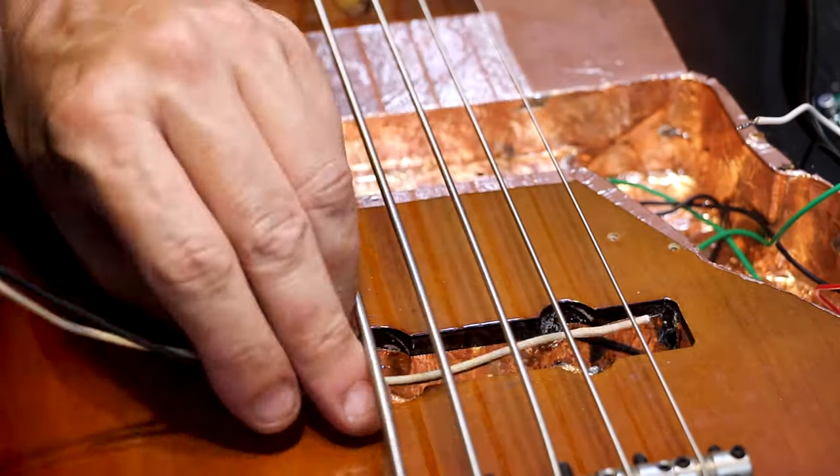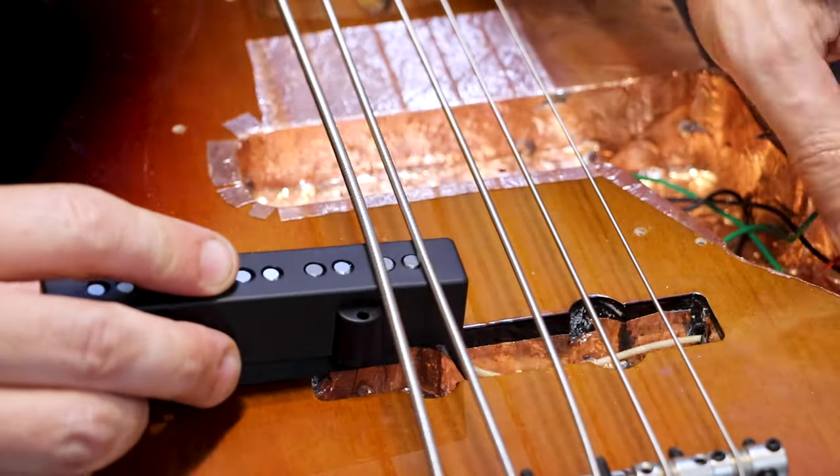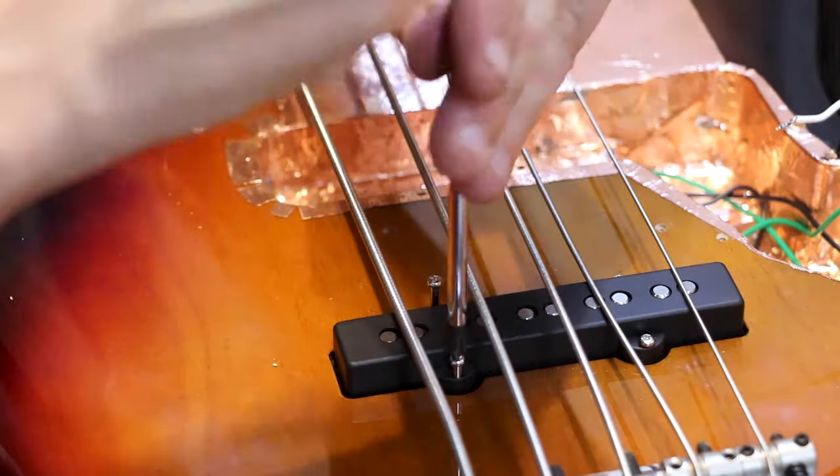Now all we need to do is place the new pickups back in exactly the same spots. Using our long screwdriver.